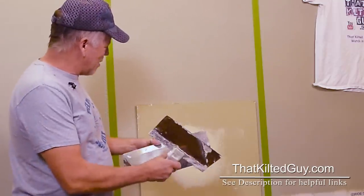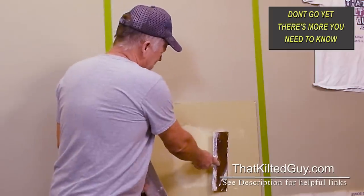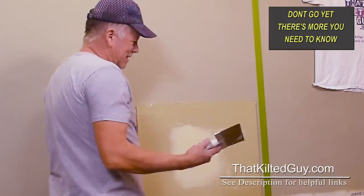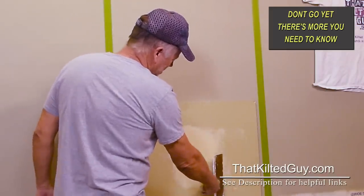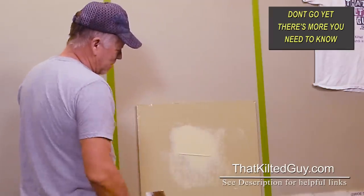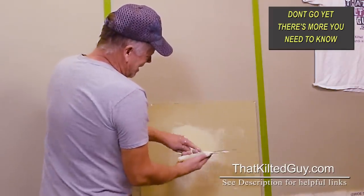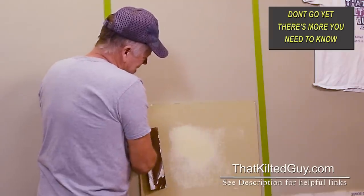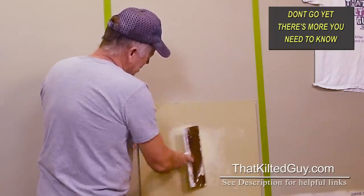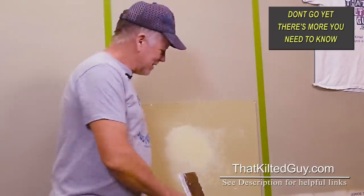Just be aware that you do have to push fairly firmly. Anytime you're running these knives, the more you stand it up vertically the more mud you'll take off, so if you go across it nearly vertical you'll take almost all of it off. If you lay it way down at a low angle you may not take off enough if you don't push hard enough. But that's the secret right there.